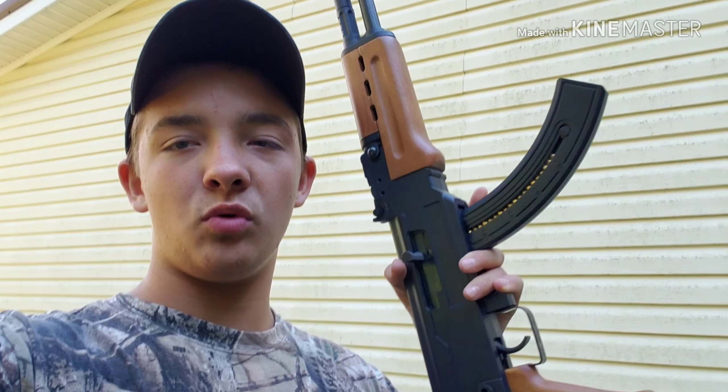What's up guys, in today's video we're going to be doing a review and shooting on the Mossberg Blaze 47, AK-style, chambered in 22.